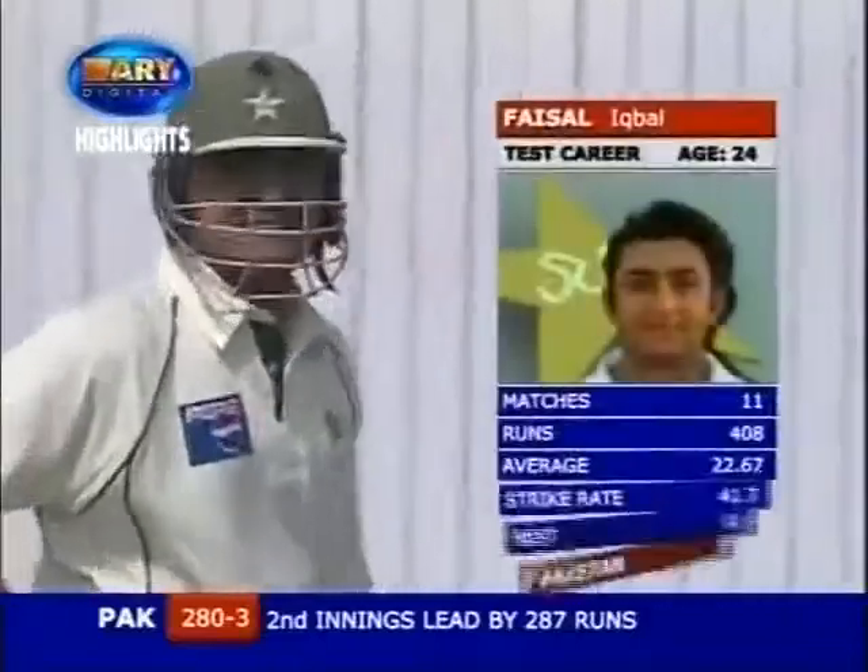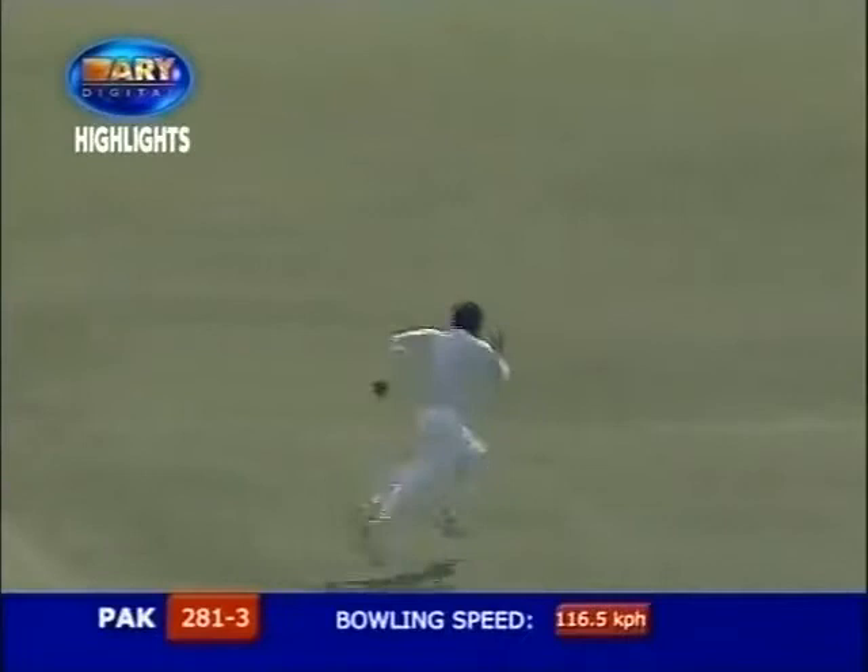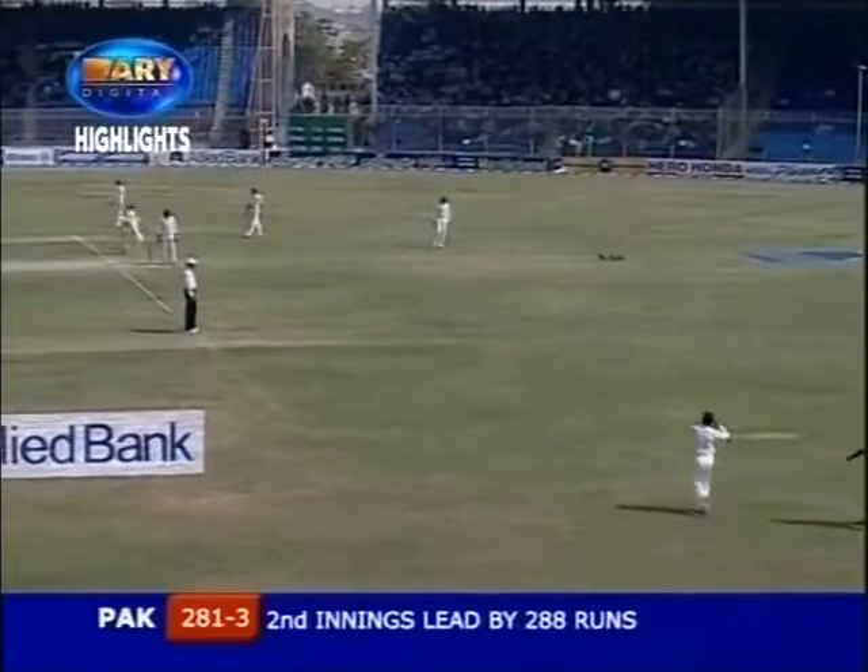Faisal Iqbal, the new batsman for Pakistan. Off the mark with a comfortable couple of runs — 2 for 81 for three. The great Javed Miandad... this is reminiscent of Javed Miandad's debut.